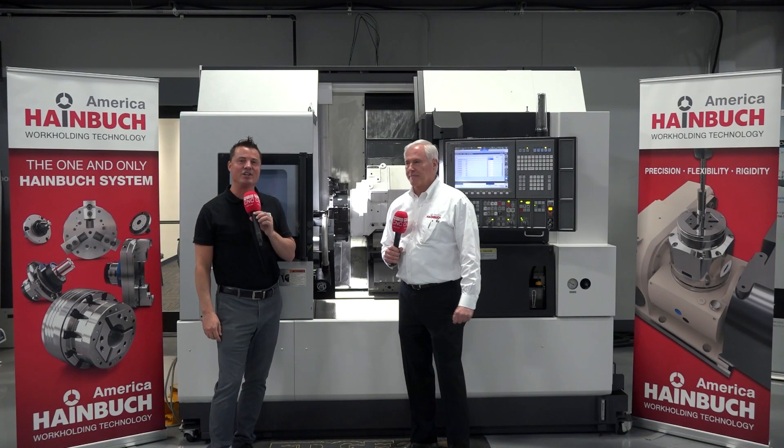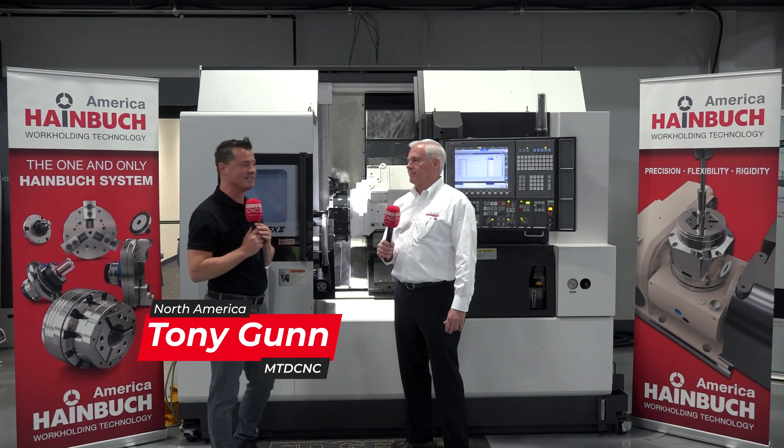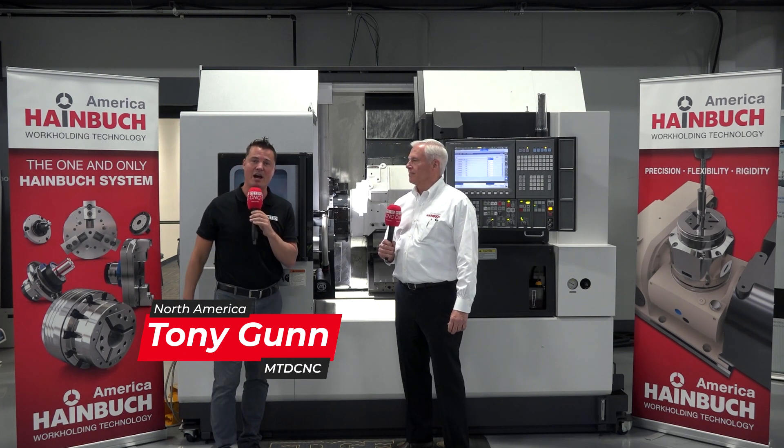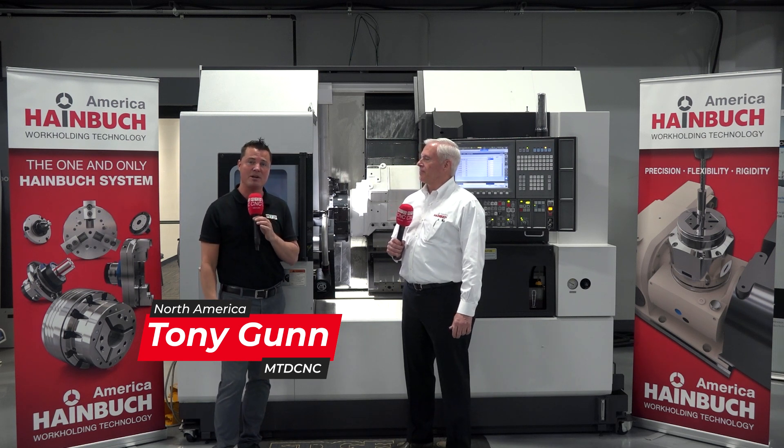Automation, automation, automation — yes, that is what we're going to talk about today. Welcome back to MTDCNC. I'm with my buddy Al again with Haimböck. And yes, as I might have just mentioned, we are going to talk about automation.